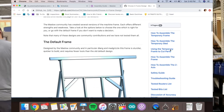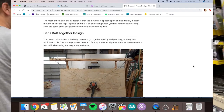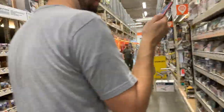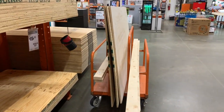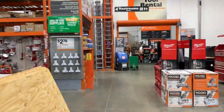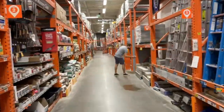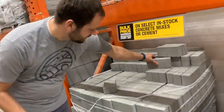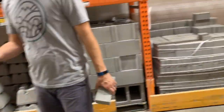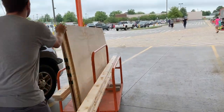We accidentally went with the bolted rig instead of the default rig, so make sure you choose which rig you want before you start. The bolted rig is fine — we're going to make modifications anyway. We couldn't find regular bricks so we got concrete bricks, which are about the same weight, so that doesn't matter too much. That's it — two-by-fours, plywood, and bricks, and you're ready to build your rig.